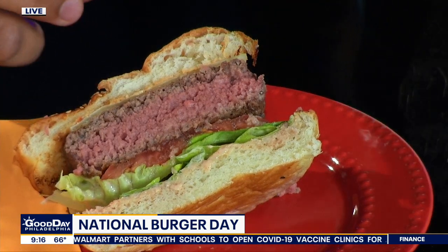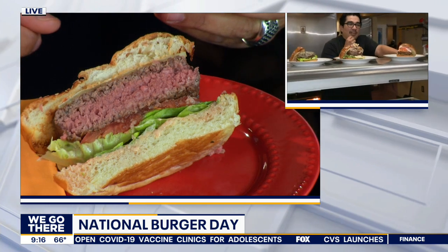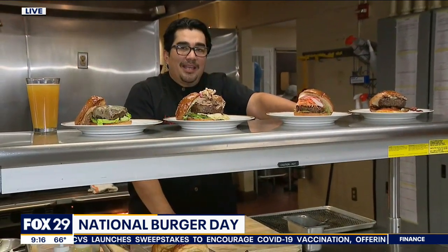The seasoning on the outside — for me, the perfect burger experience has some texture and a little bit of flavor, but you're also tasting that really fresh ground beef. So mid-rare to medium is my cup of tea.